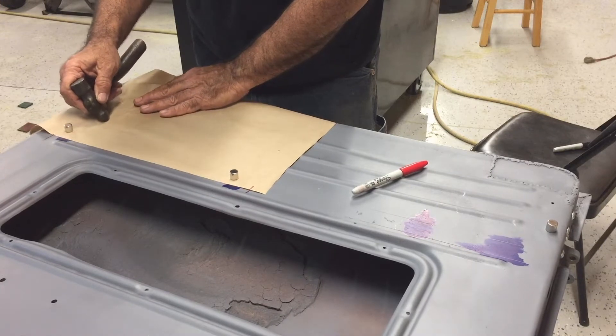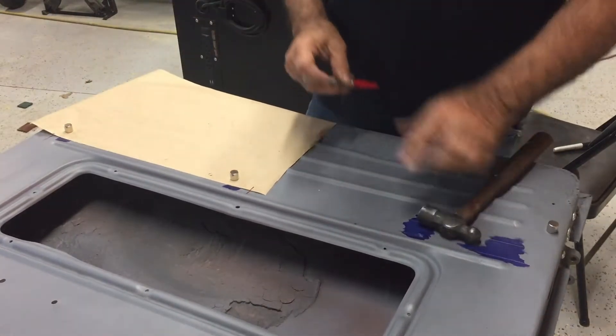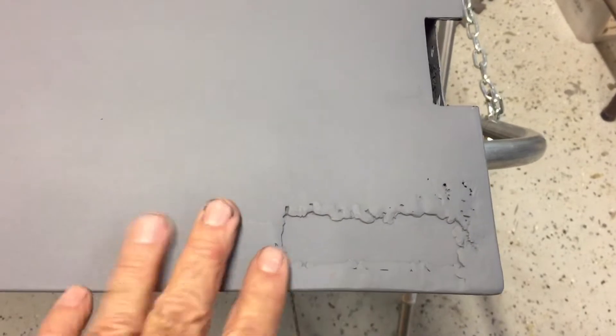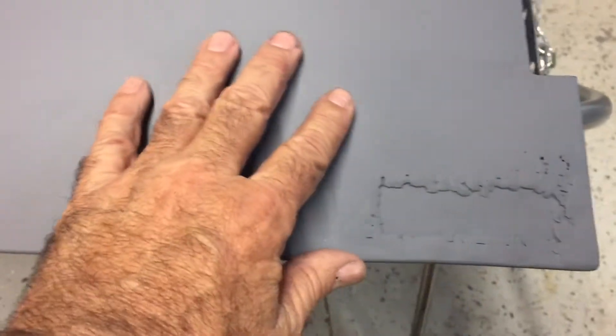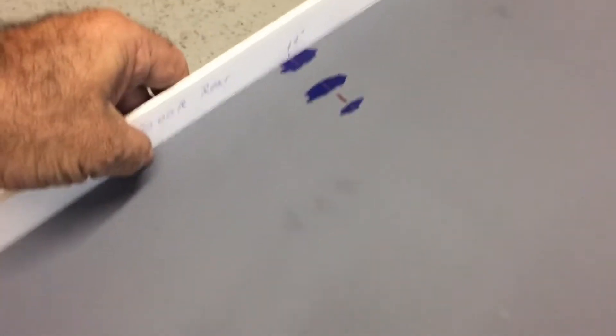Here's my template — as you can see, you can see the holes pretty clearly and I can transfer those. This is the lower corner of the door on the outside; this was patched at one time. I've got the door marked with my reference marks at 12 inches up, just like I did on the other door, and I also made a template for each side so I could match those profiles.